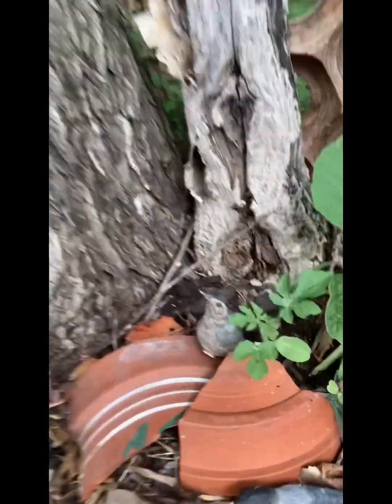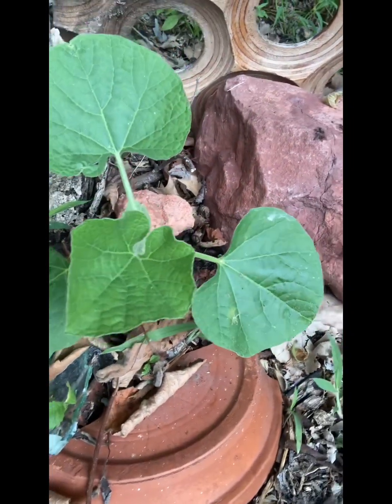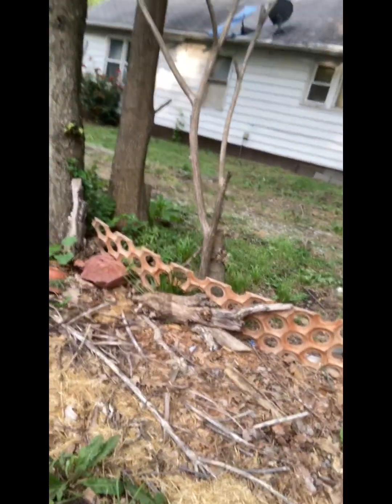I've got one watermelon right there, and then that one I think is a pumpkin. They get a little light — they're in a pretty good spot — but this tree is growing up and I'm gonna have to trim it down. It'll grow, it just won't be as big and beautiful as the other ones, but it might be — who knows.